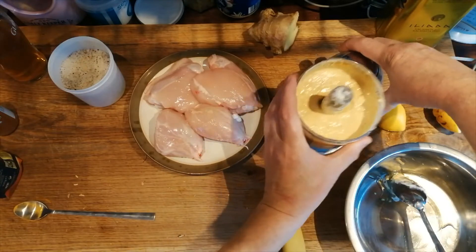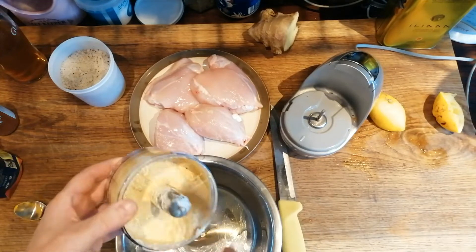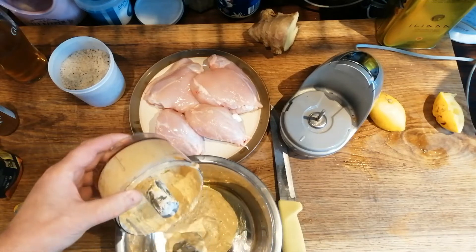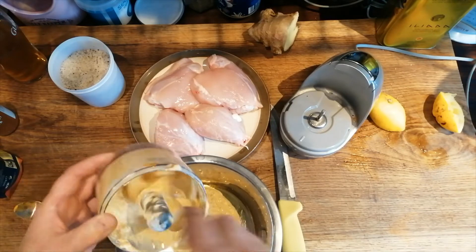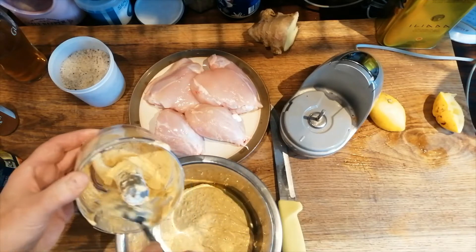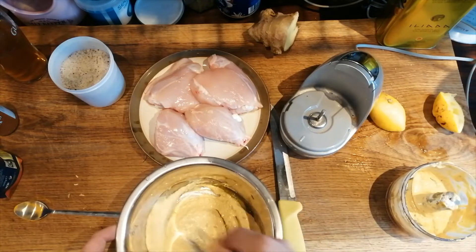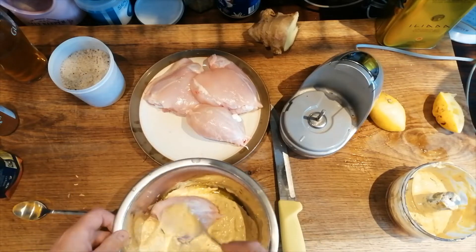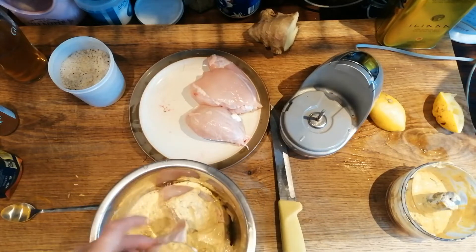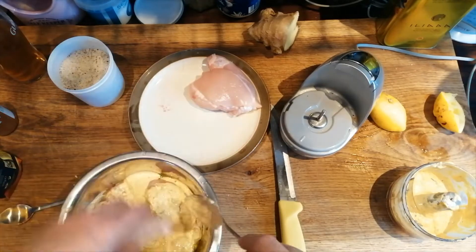Now we've got our marinade. It's pretty similar to a chicken tikka sort of thing. You could add red food colouring to it if you really wanted to, to make it look kind of Indian restaurant-ish, but there's no need for it. It's going to be cooked into a curry anyway. All we're going to do is coat our chicken in it and then we're going to set it aside in the fridge overnight, ready to barbecue and go into our curry sauce tomorrow.